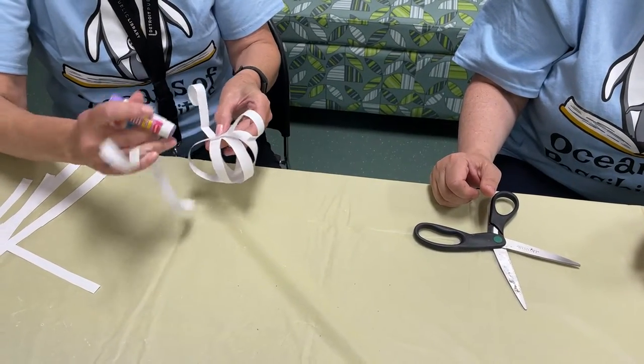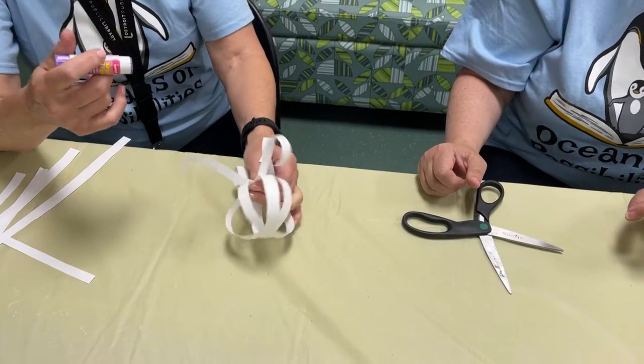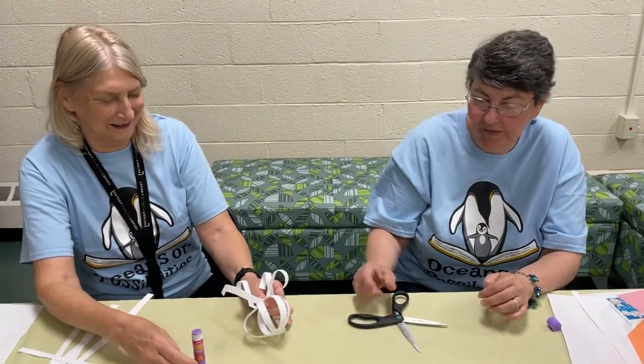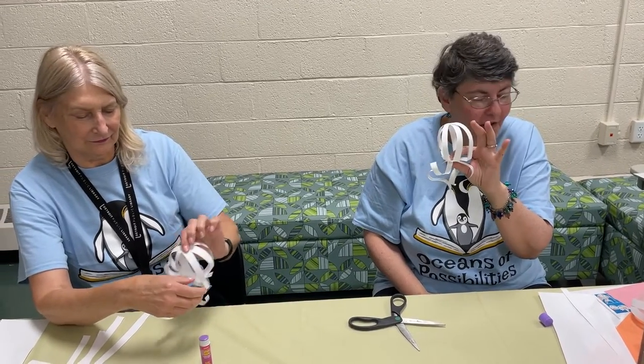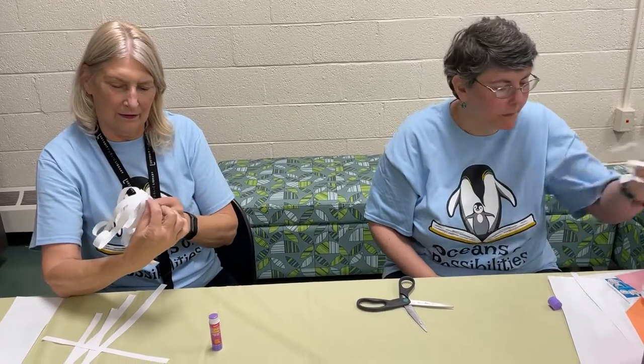Mine ends up looking so much better than mine. Just holding it a little more — I was just too impatient. That's perfect, you have to hold it. I did make this one actually. So this is our jellyfish. And then we are gonna make an actual fish. We're done with this one.